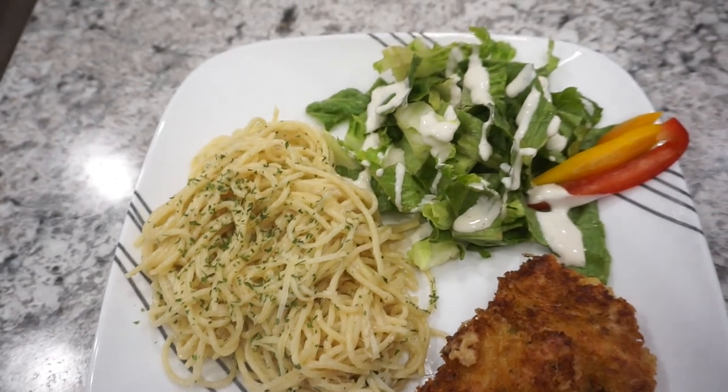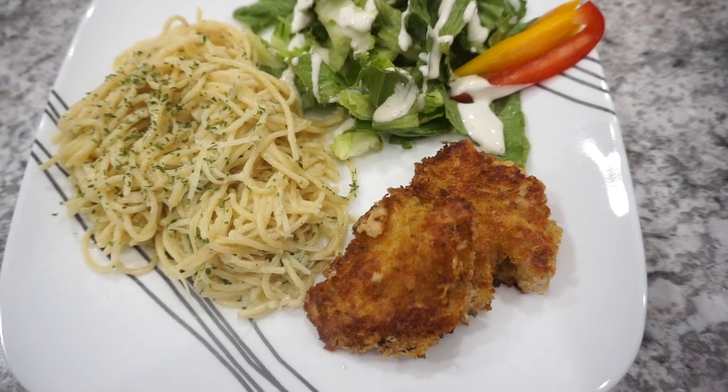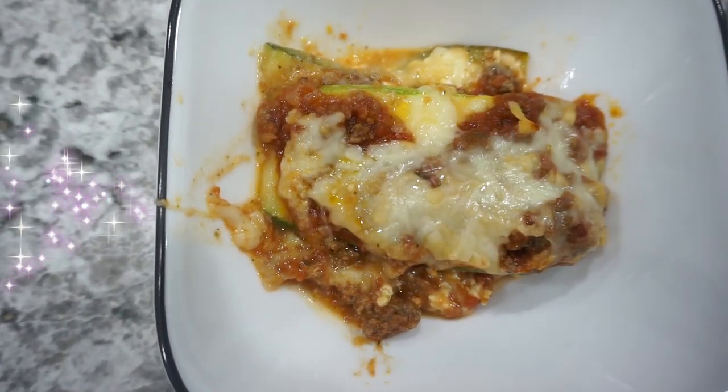Here is our dinner all plated up. I served the chicken with the pasta and then a nice little side salad on the side. For the next night, I actually made a zucchini lasagna.